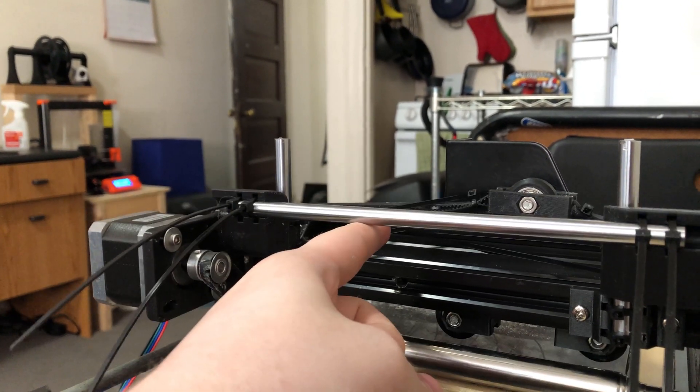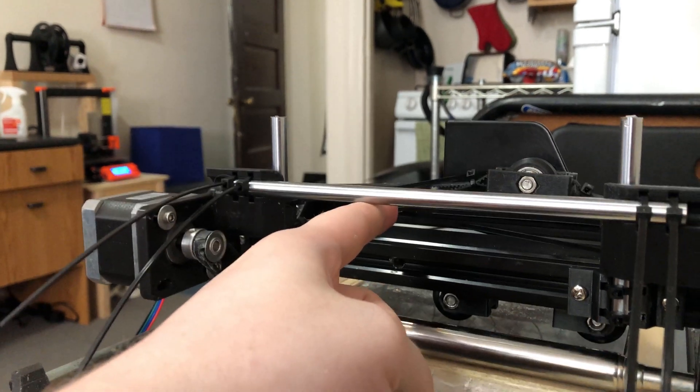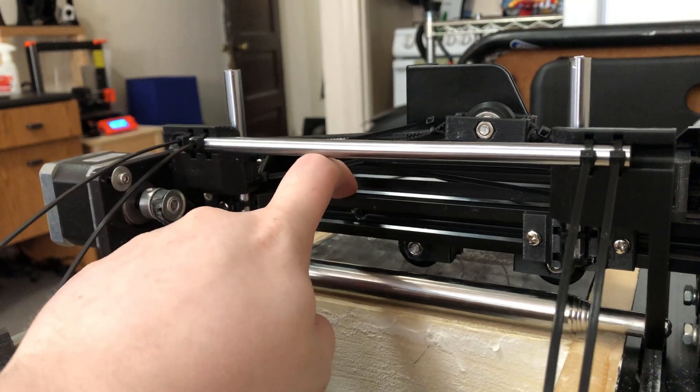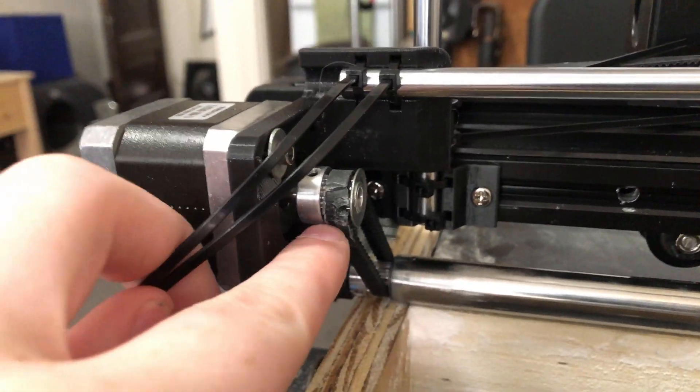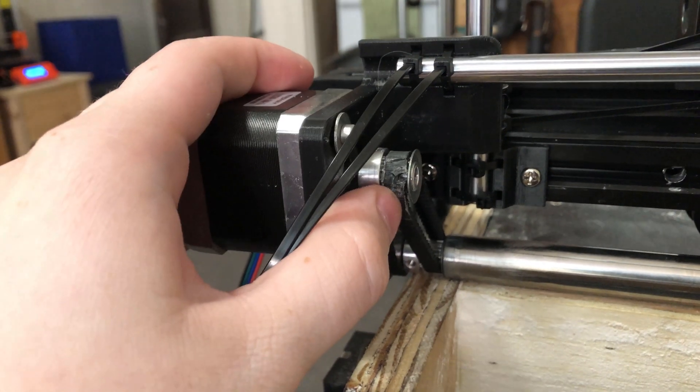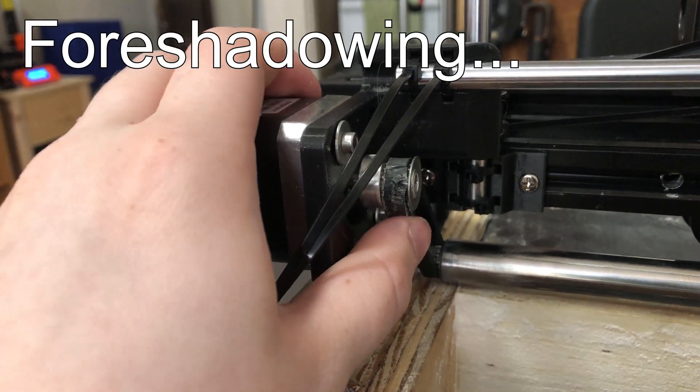This is where I'm going to mount the servo. It doesn't have to lift the whole thing too high, just two or three millimeters — just enough to clear the part, so I'm not super worried. I made a custom length loop of belt using just super glue. It's not the right way to do it, but I don't have the tools here to splice it properly. This should work.